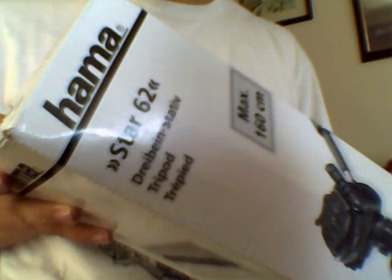Today we're going to be unboxing the Hammer Star 62 tripod. This is a very entry level tripod — you can buy it for around £15-20. Currys sells it for about £24.99; I bought this particular one from mymemory.co.uk for about £15.